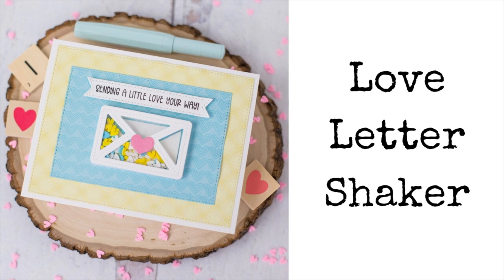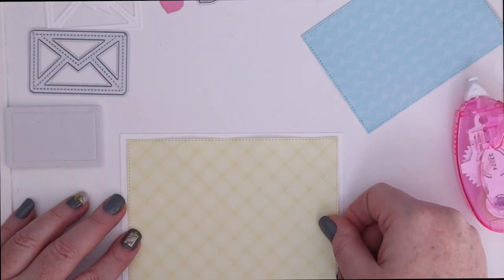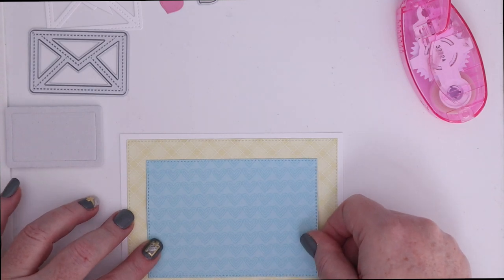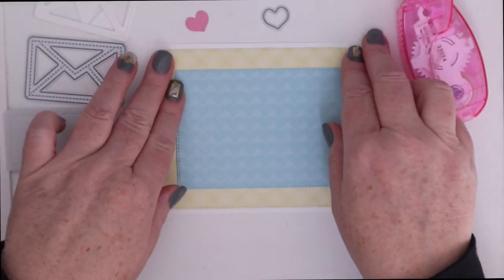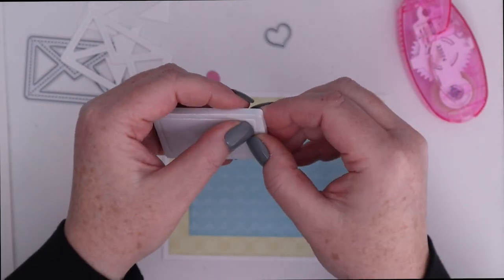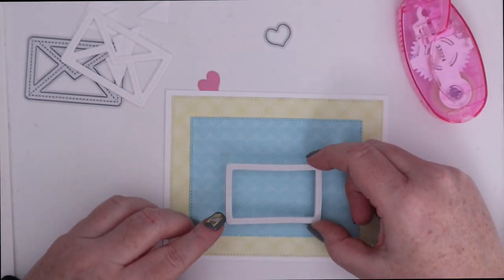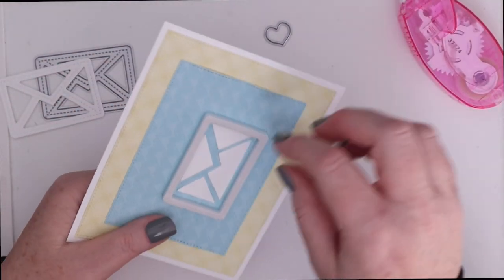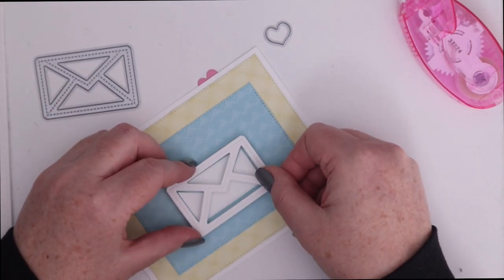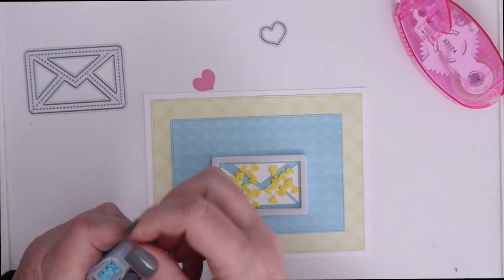The next card features a single die to create the envelope-shaped shaker. I used two Queen and Co Foundations dies to cut two layerable stitched rectangles from the pattern paper, adhered them with tape runner on top of each other, and then on top of an A2 horizontal white cardstock panel. I die cut the envelope out of white cardstock and the mini heart out of pink paper from the solids pack. To make the shaker, pop the rectangle shape from the double-sided foam sheet, then pop the inside of that rectangle out. Peel the backing off the foam shaker frame and lay it down on pattern paper. I adhered the four die cut inner pieces of white cardstock inside the shaker — I could have cut my own rectangle to fit inside the frame like the typewriter, but I kind of like the little blue borders for a different look.